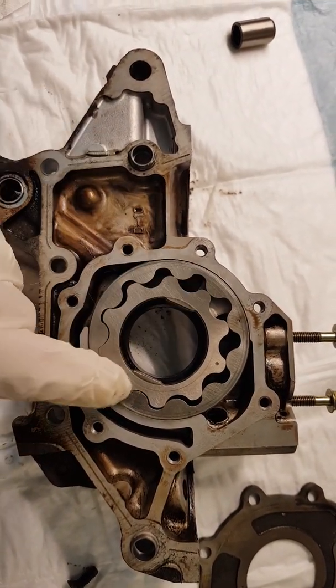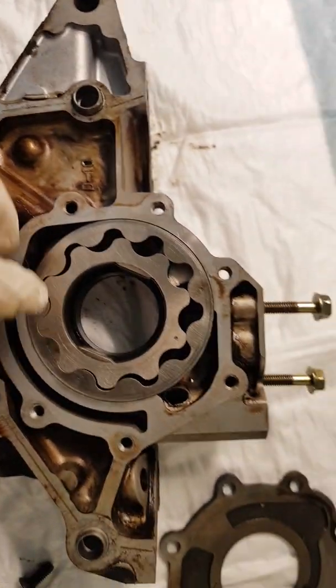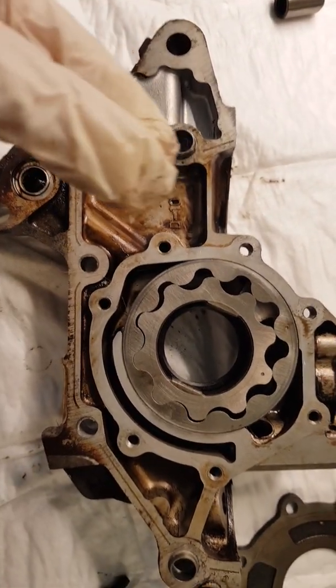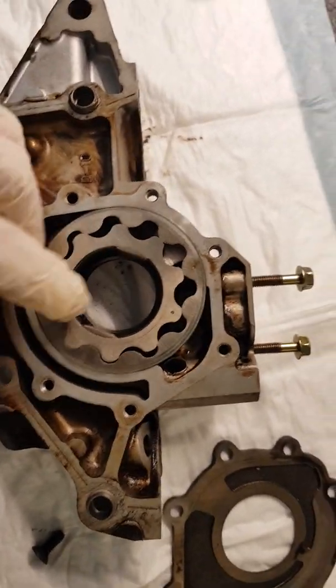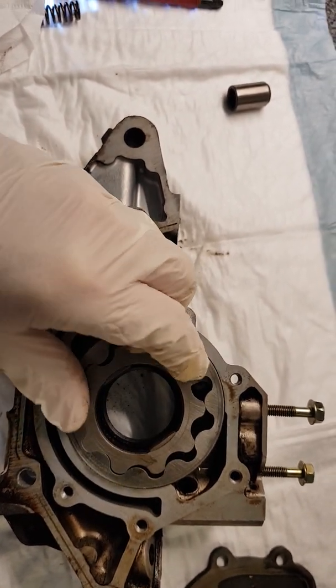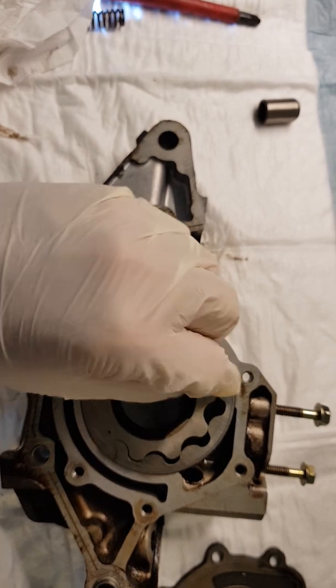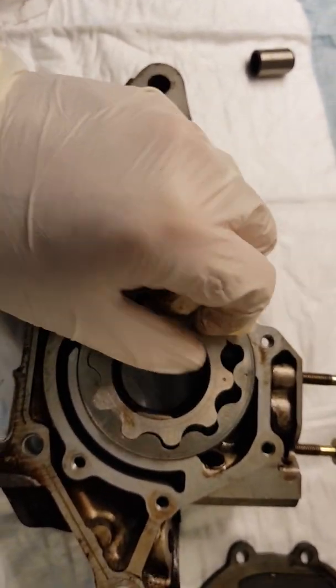What happens is you've got these little flat edges either side in there. They go onto the end of your crank nose, which has flat edges as well. So it basically just turns and the cogs offset — let the oil in, squeeze it out. Very simple method, really.